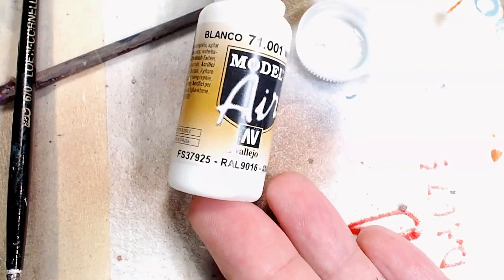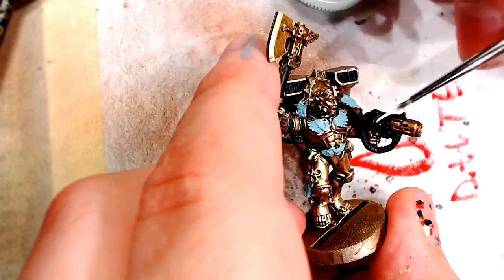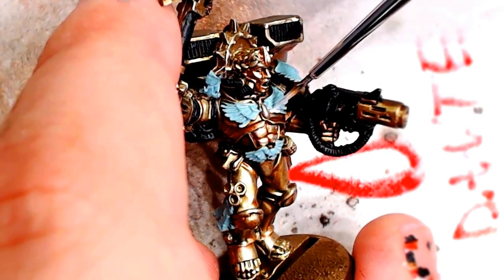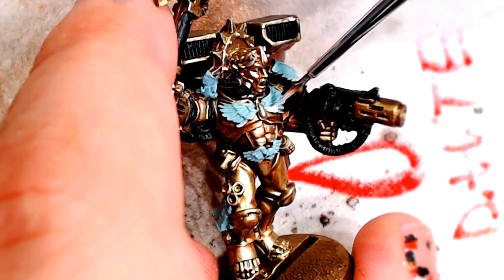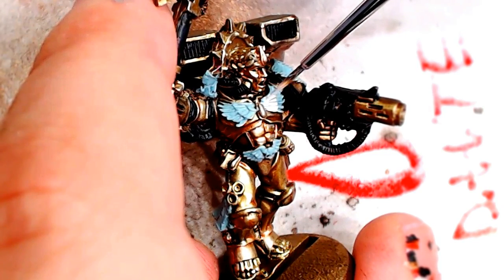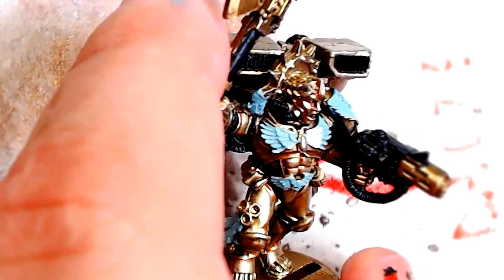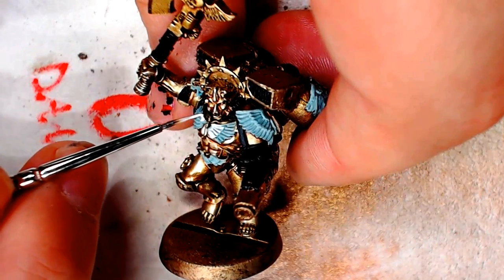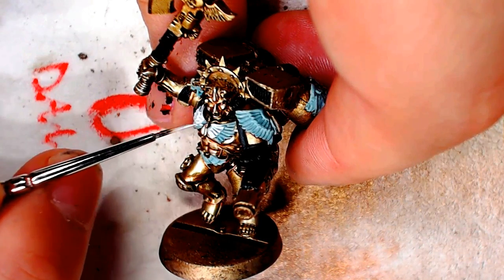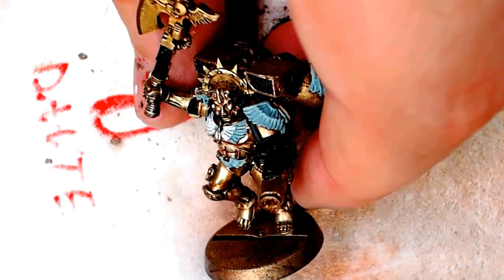We're gonna go to our Vallejo Air White — another good paint — and we're gonna start blending somewhat carefully the white into the feathers. If you were a pimp you could just hit each one of those feathers out perfectly. I'm gonna come through and blend it back with the blue, so I'm not too worried about it. I like to be organic with my blending process. A beginner is gonna want to get a real good detail brush and just paint a skinny white line over those feathers leaving the blue to show through.